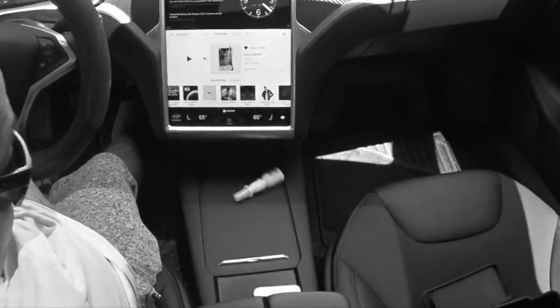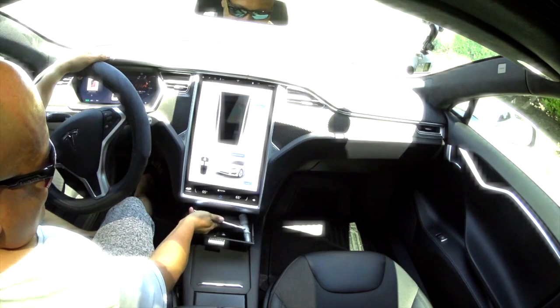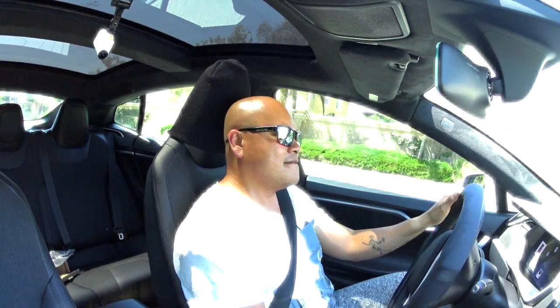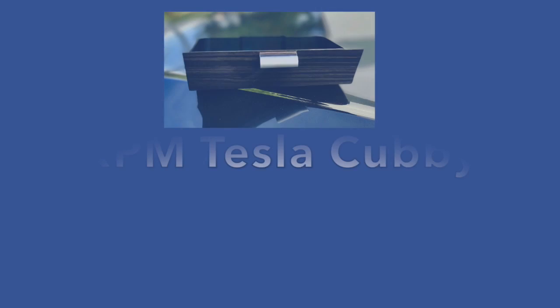So don't be like this guy — be like this guy, looking really cool with his RPM Tesla's Gen 2 Cubby for his Tesla Model S and Model X. Ludacris away. Operators are standing by.